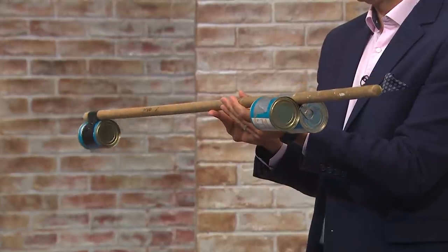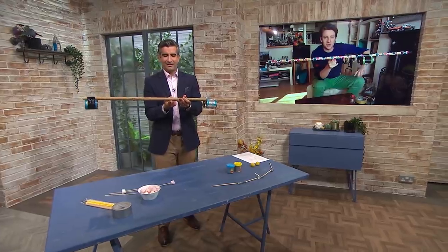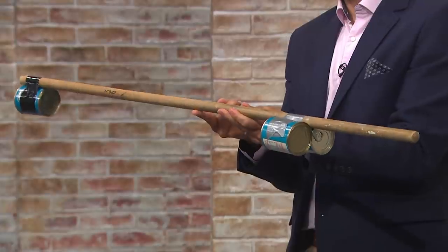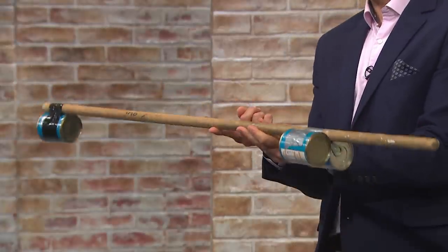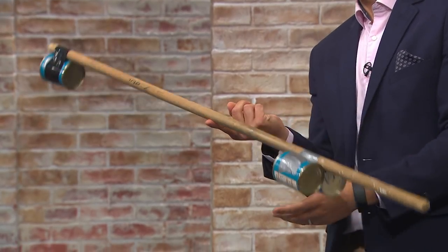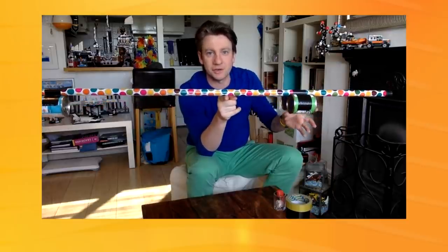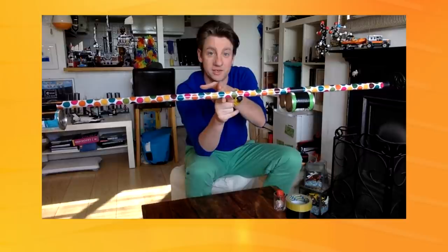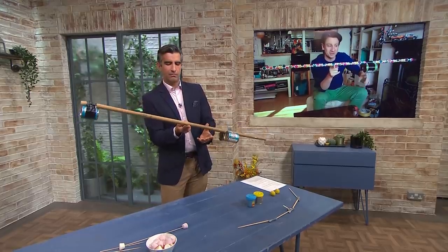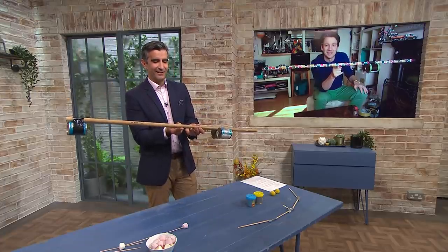This is where your skills as a circus performer come in. The thing about this is the further you go away from the fulcrum — which is the balancing point, the middle point — the larger the effect. So it's the distance multiplied by the weight. One distance by two weight: multiply one by two, you get two. And on the other side, you've got twice the distance with one weight — so you also get two. This is perfect!